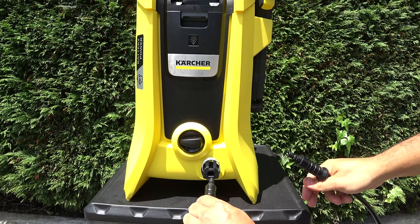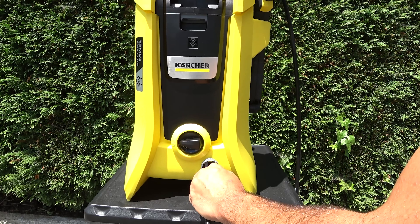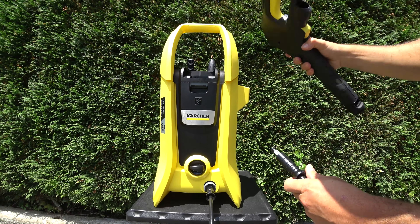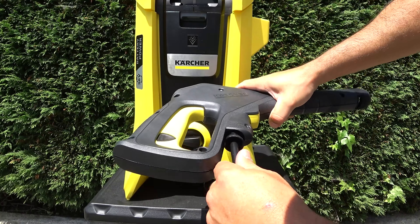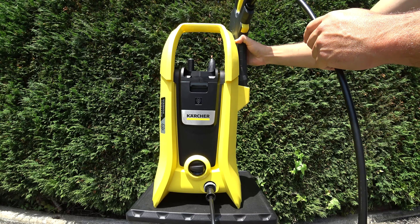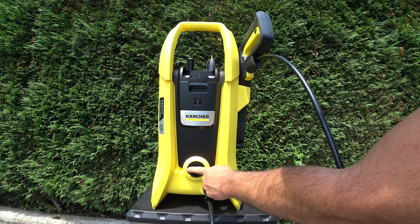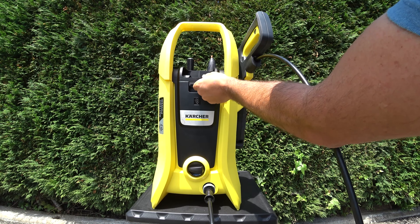En un extremo introducimos el conector y en el otro se introduciría en la máquina hasta que haga click. Por la parte delantera simplemente tenemos el botón de ON-OFF y el puerto para la batería, con el botón de soltar.